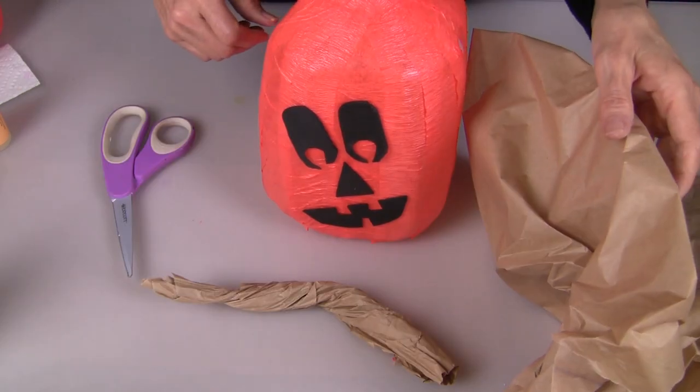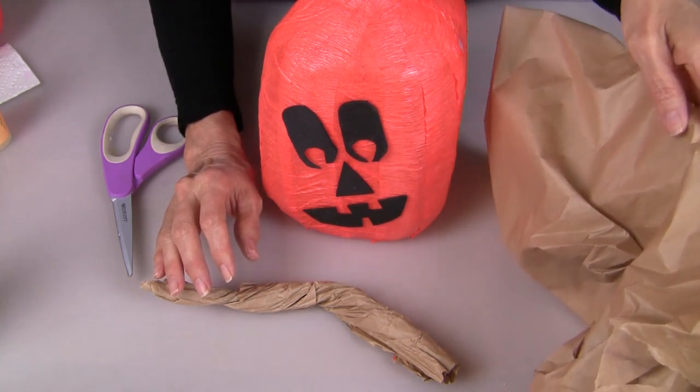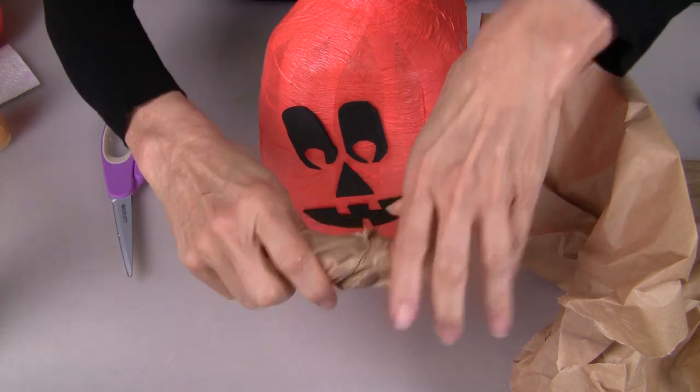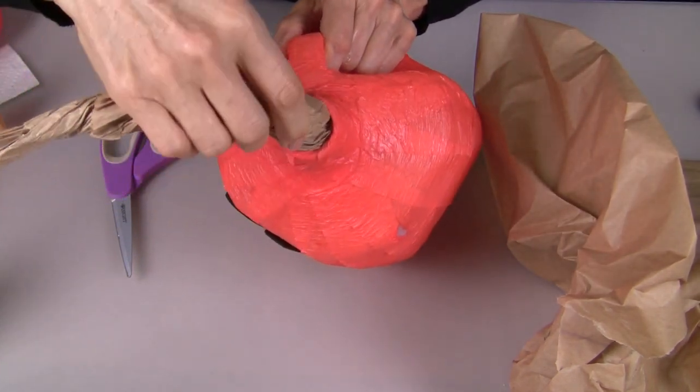For the stem on top of the pumpkin, you can use actual wood pieces, or I just took craft paper, folded it, crumpled it, and twisted it to look like a stem. You just press it right into the top of your bottle.